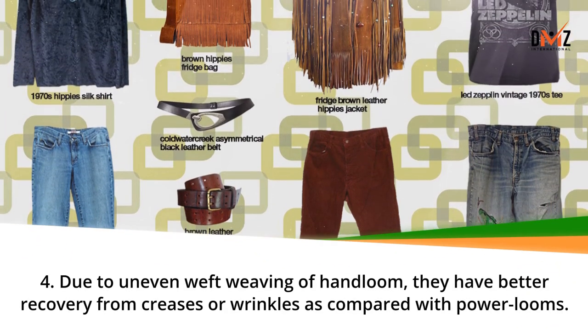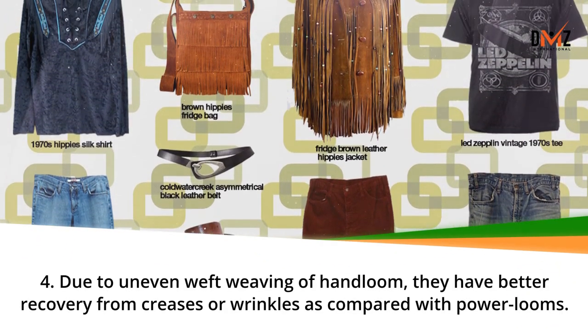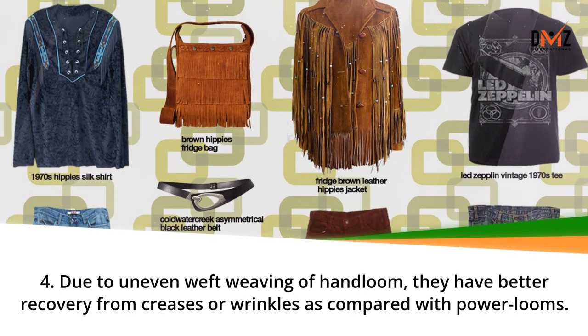Due to uneven weft weaving of hand loom, they have better recovery from creases or wrinkles as compared with power looms.